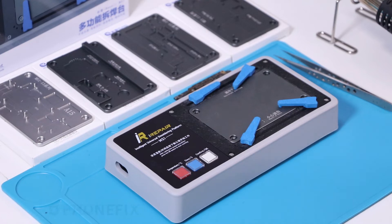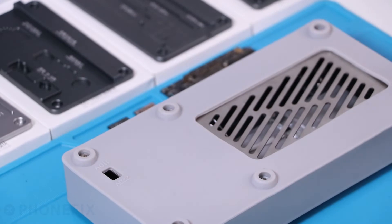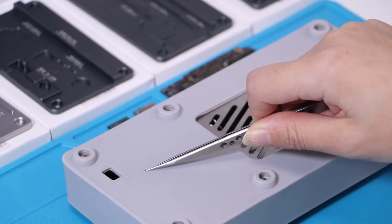Before using the platform, you must pay attention to its voltage. It has two choices: 110 and 220. You must use the right one.